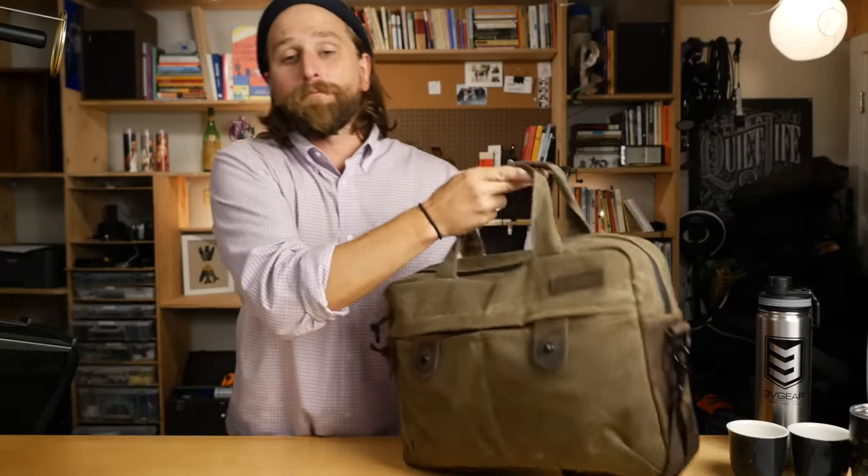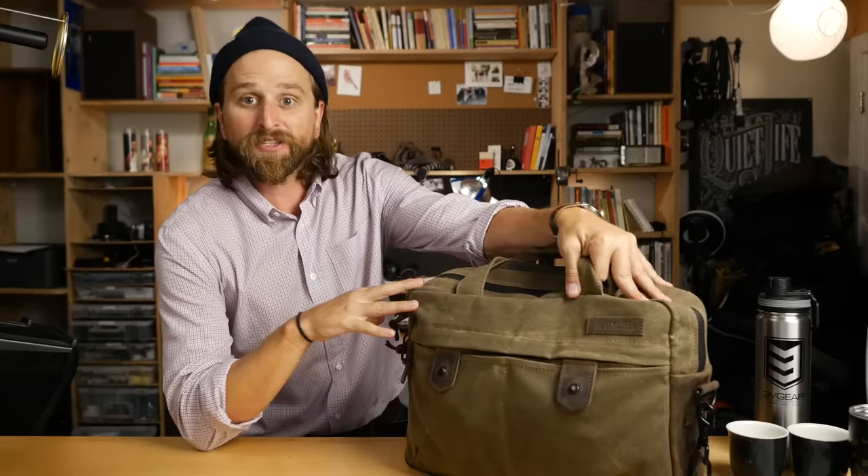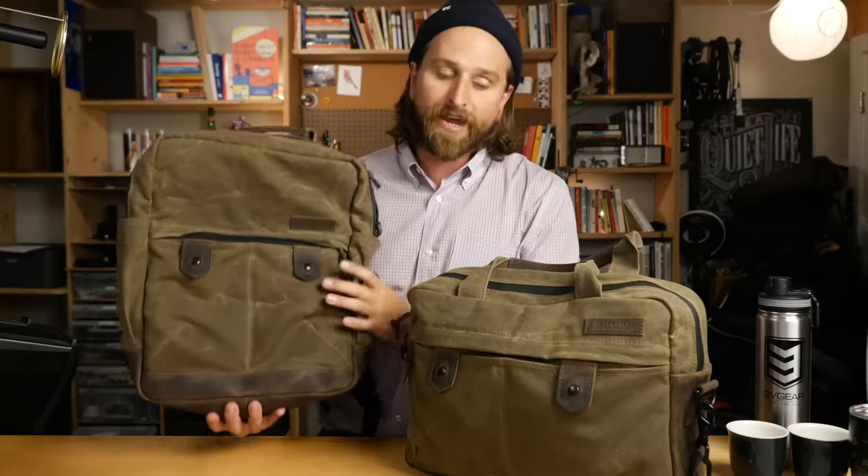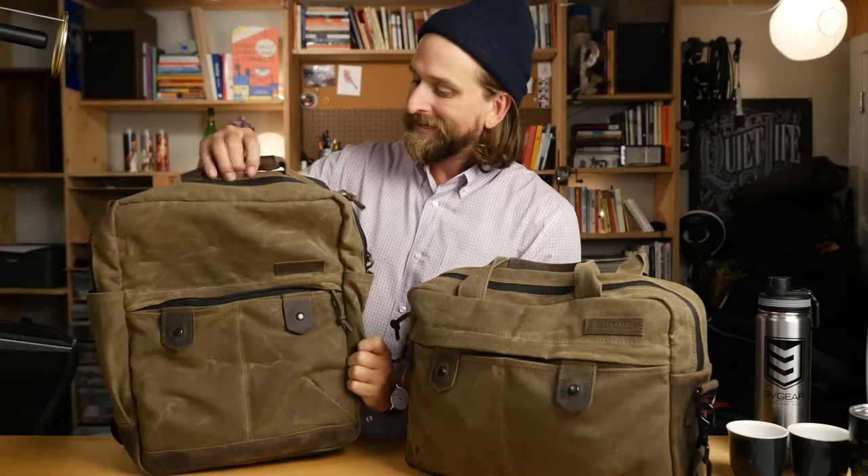What is up, you guys? It is the Bolt Briefcase from Waterfield Designs. I did the backpack in a previous video. If you like this bag, you're going to love the backpack. The backpack is one of my favorites ever. And honestly, this thing's super dope too.